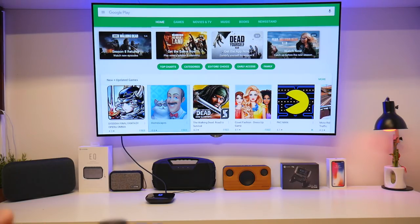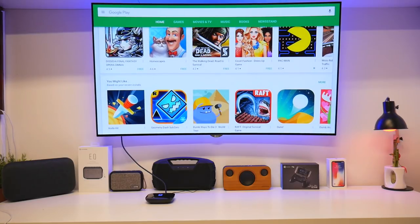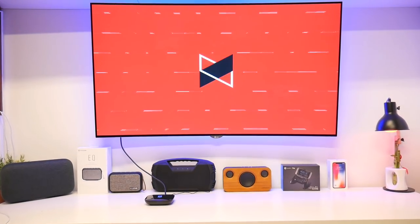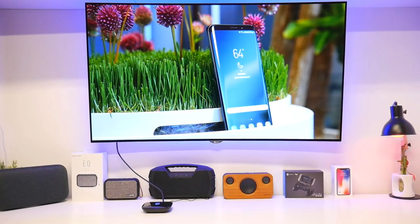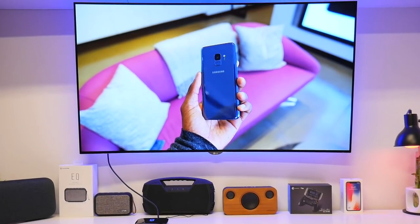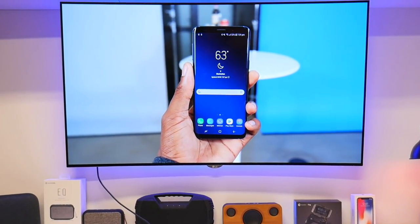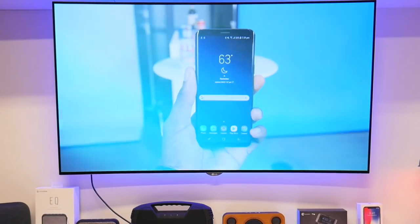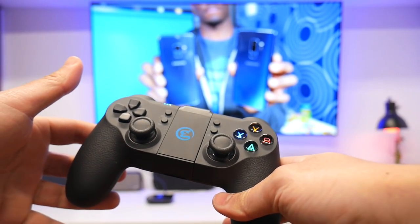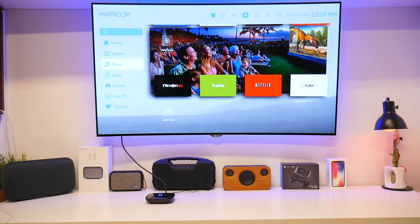So whatever apps that you need, you can watch all your favorite movie shows. Let's go to YouTube. Now I am going to press home, and home just goes home and it stops the video playback. So that's how it's going to work.